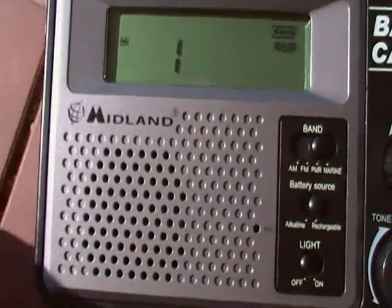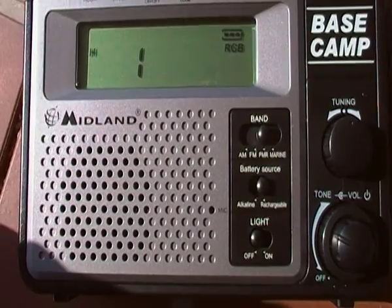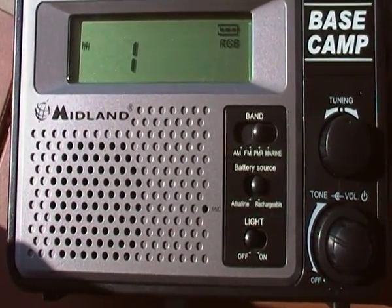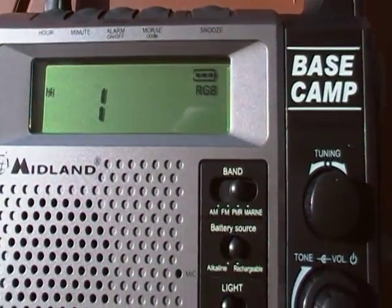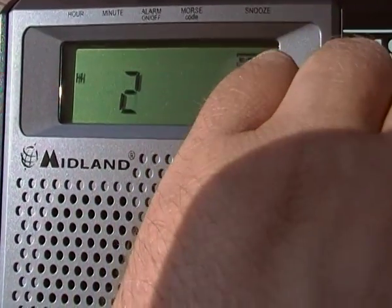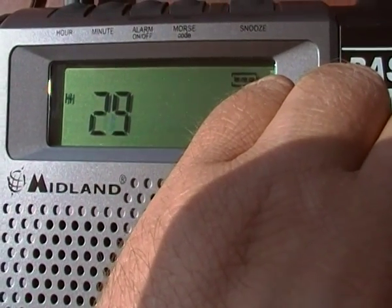So there you go. Next time, have a little bit of thought before you start telling me that base cams don't do 3 watts, they don't do LPD, blah blah blah. They do. You just need to look. Obviously, you lose your warranty if you look. It's not legal to look.